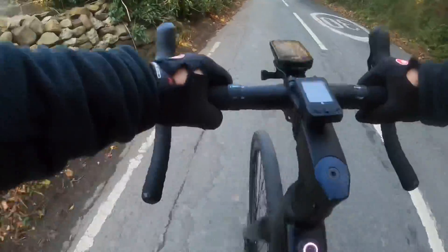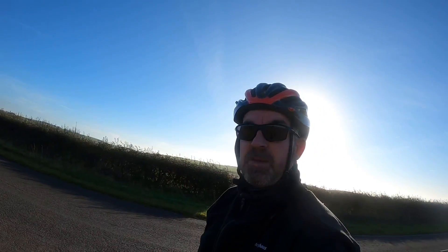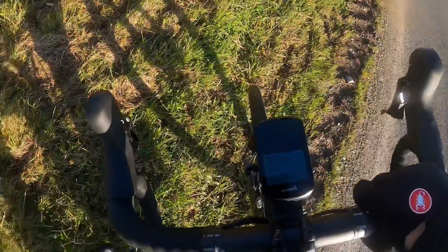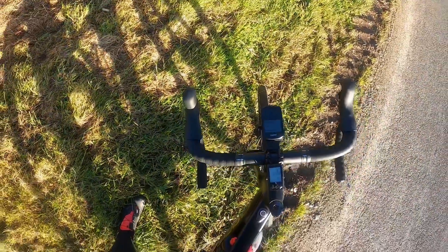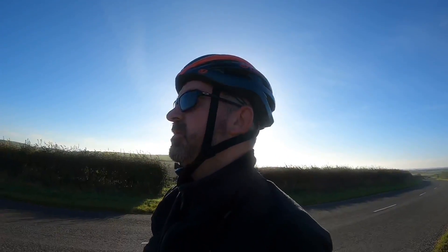Next big climb. Checkpoint two — let's have a look. I'm 55 minutes in and done 10.5 miles. That seems slow to me; I could probably do it quicker with the assist on, but I've just done my two biggest climbs and I'm at the top of the second one now.